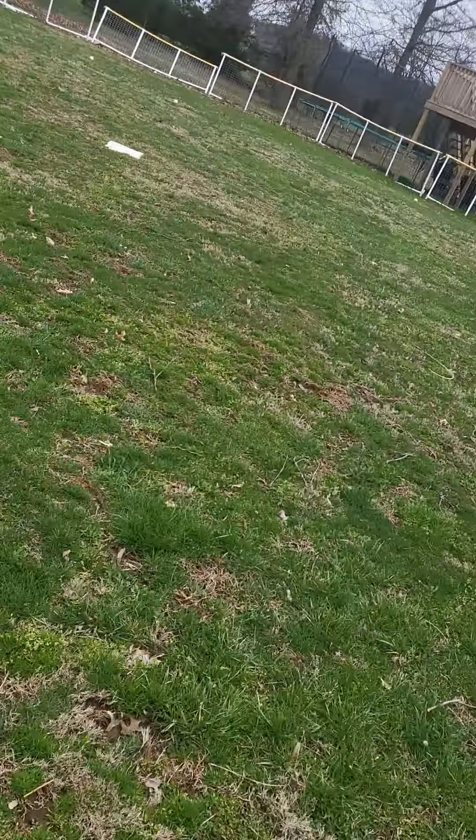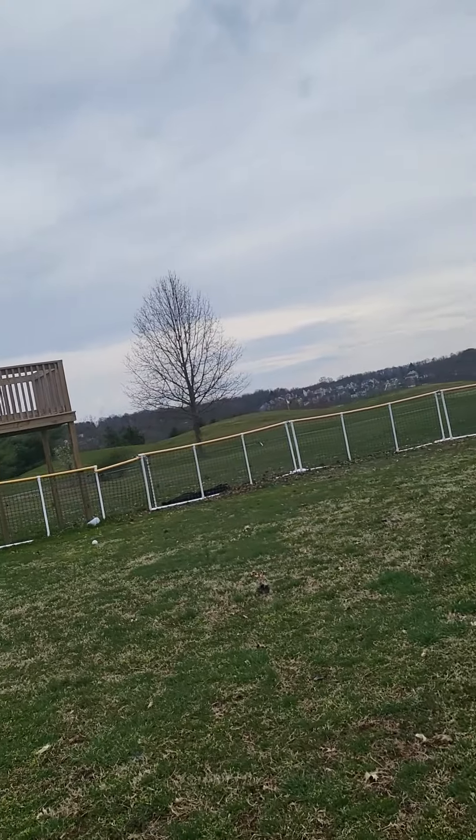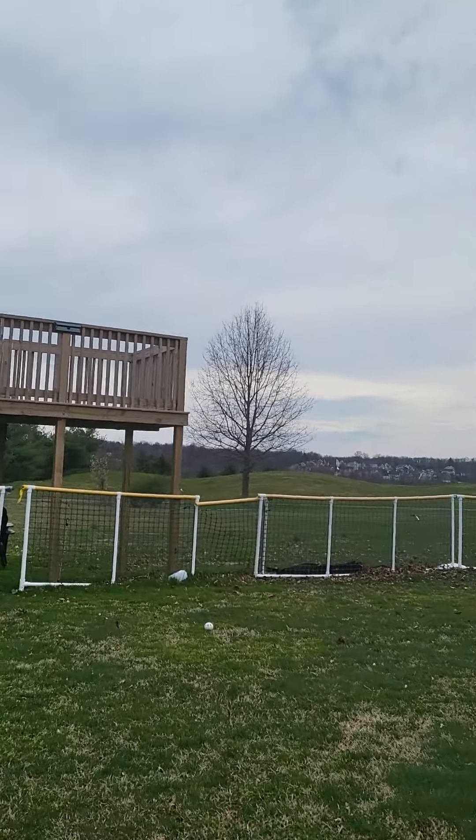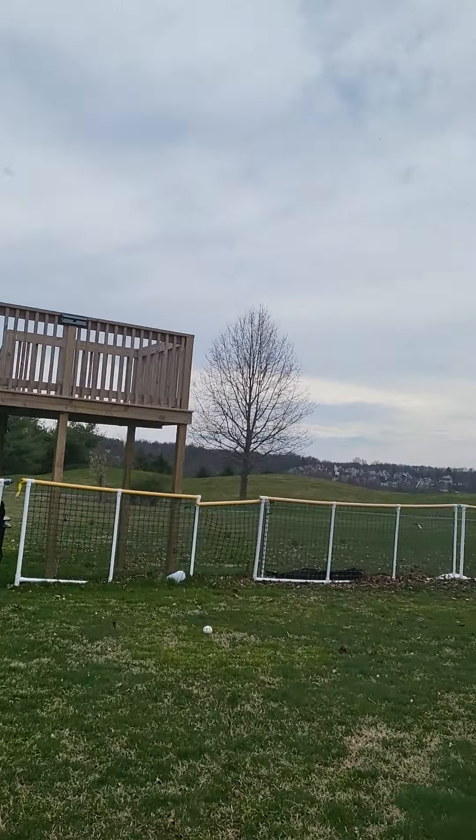Third base is right over there, and the pitcher's mound. If you're wondering what this is, this is the commentator's box. There's no tables or anything up there as you can see — we're going to get some field work done.